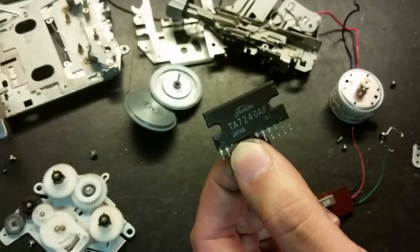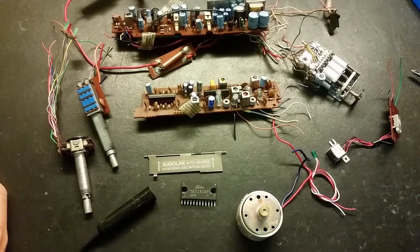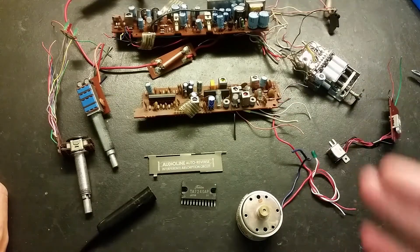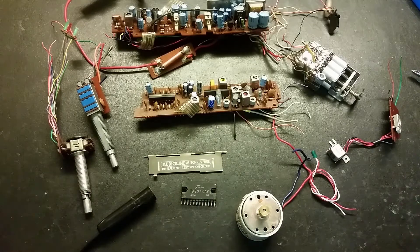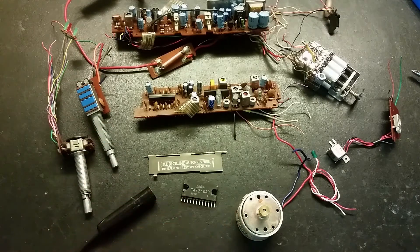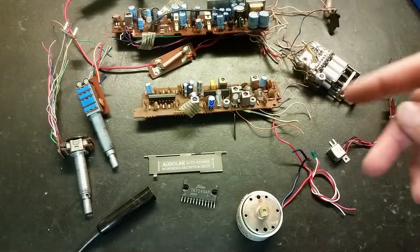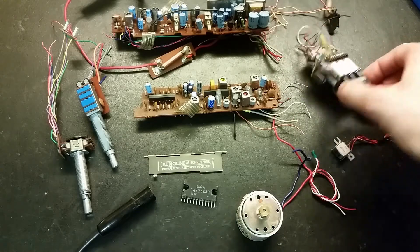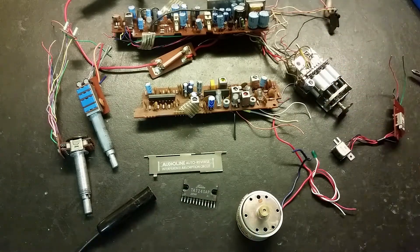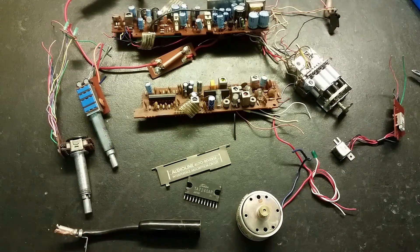The amplifier is a TA7240AP. So yes, here we've got a bunch of components from that radio - let's see what I can use from this: the potentiometer, amplifier, motor. It will always come in handy. Maybe take some components from this circuit board - this is a nice thing to have, not because I have some use for it but it's kind of special. There are some good things in old radios. Hope you found this video interesting, and thanks for watching.